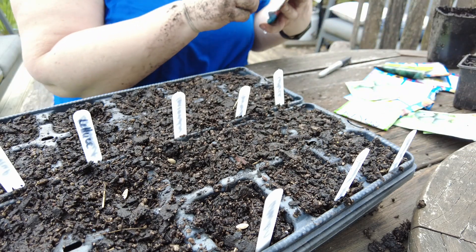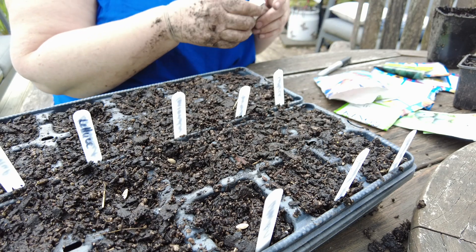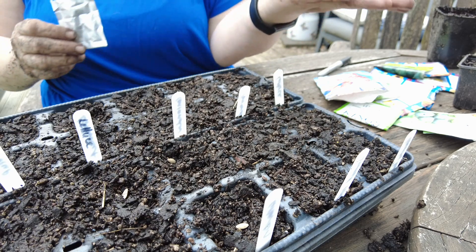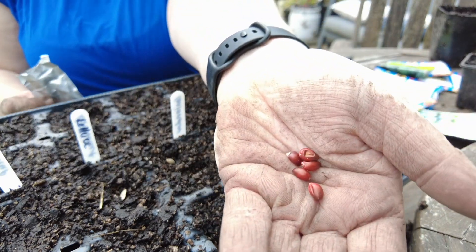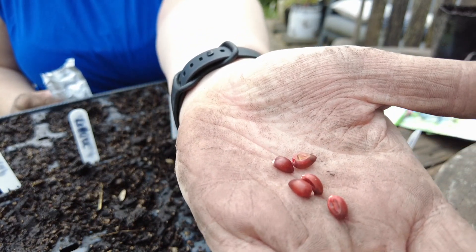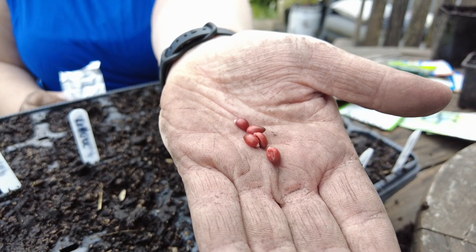Now I'll be quiet so you can just enjoy listening to the birds and the breeze. Oh look, they actually look like popcorn — I forgot what they were like since I planted them last time. These are literally the corn kernels, so yeah, I'm going to pop them in.